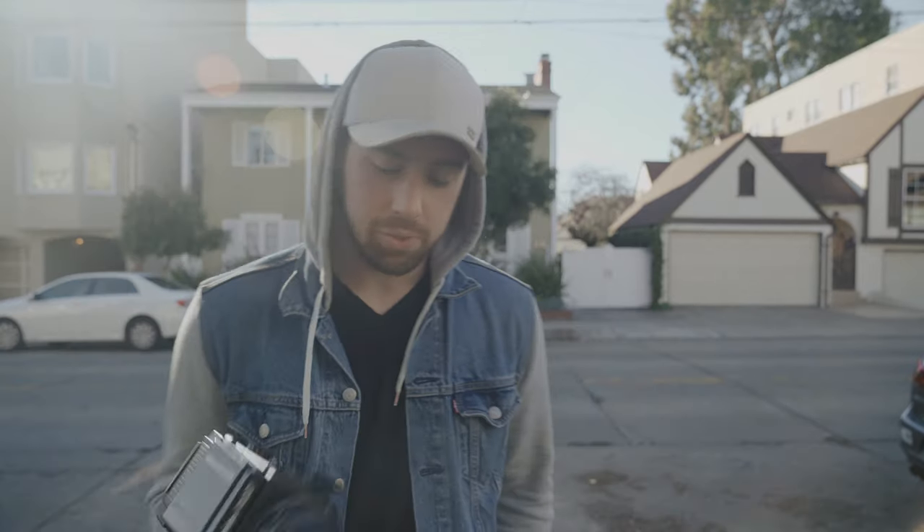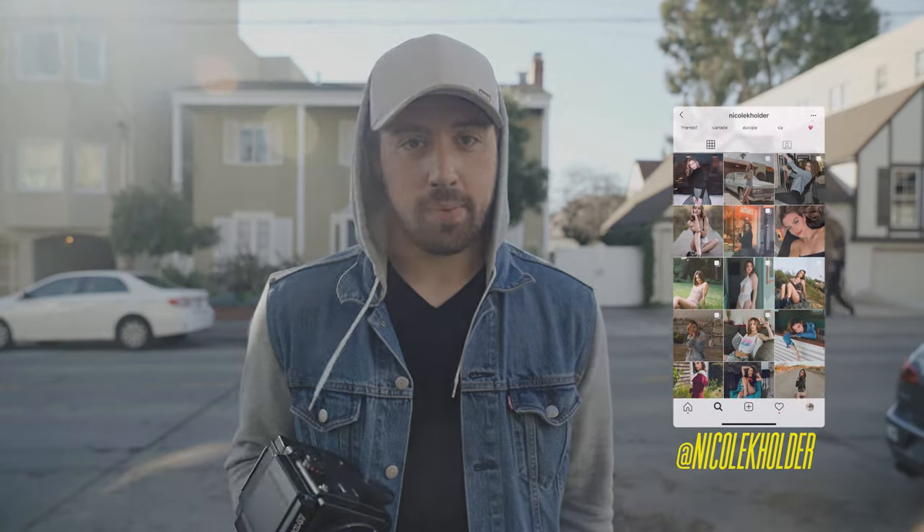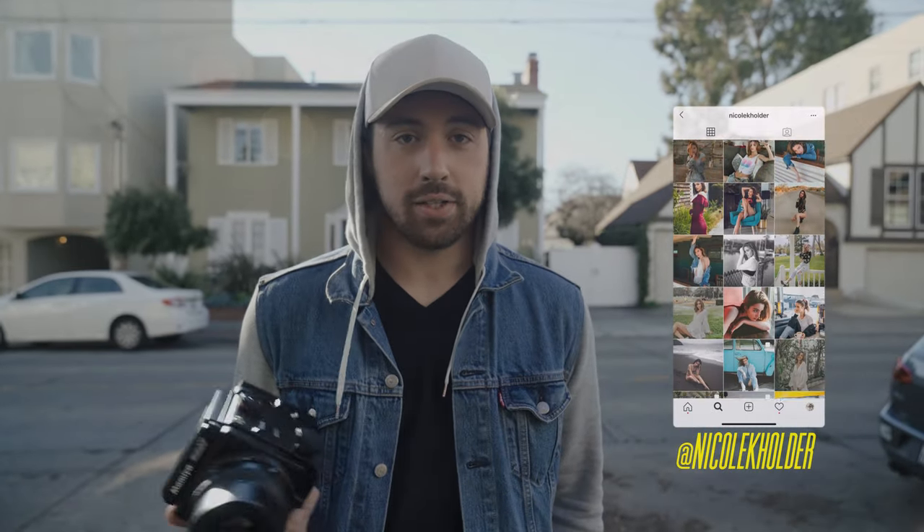Today we're up in Berkeley and we're shooting some medium format portraits. I contacted Nicole, who I met on Instagram, and we're just going to be walking around the area taking some portraits.